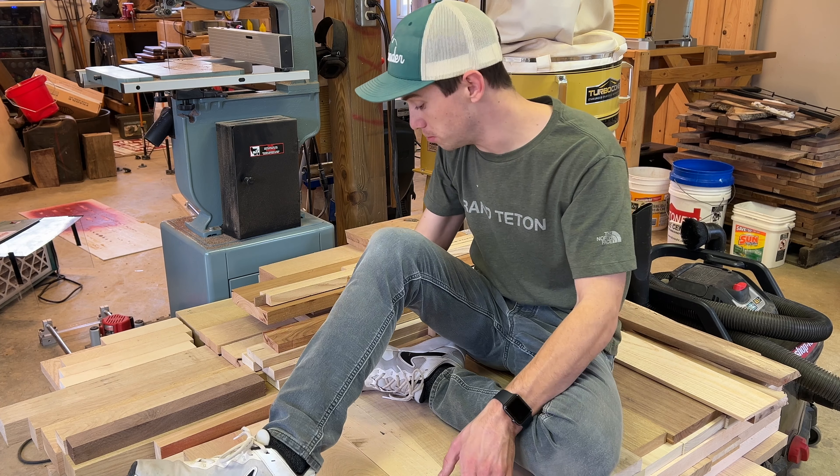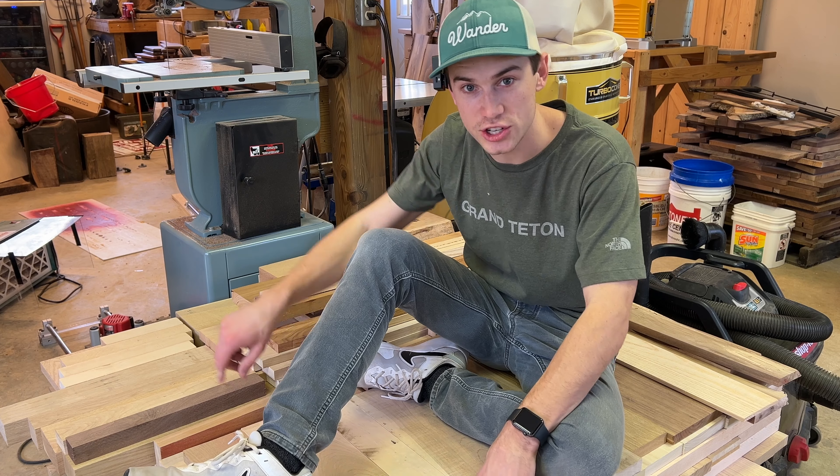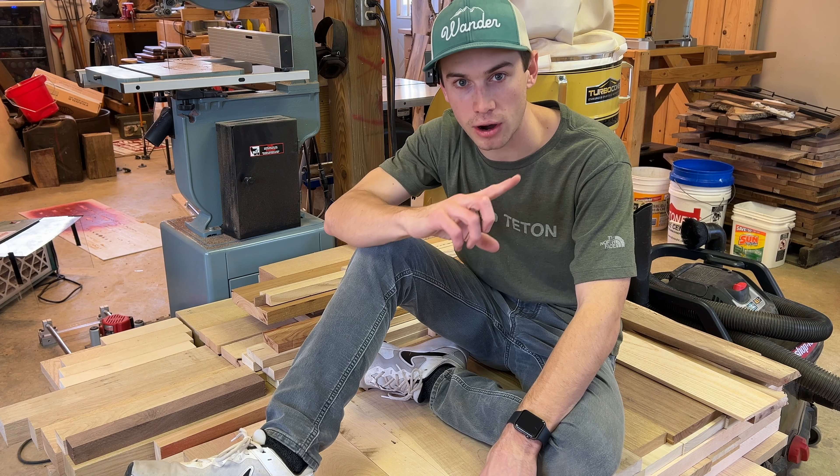Now, if you're wondering how I'm going to make money with all of the products I make from this lumber, check out this video right here. I promise it will be worth your time.